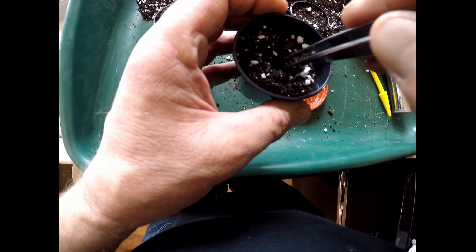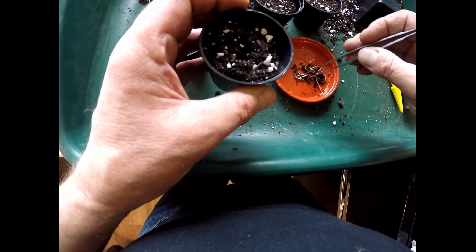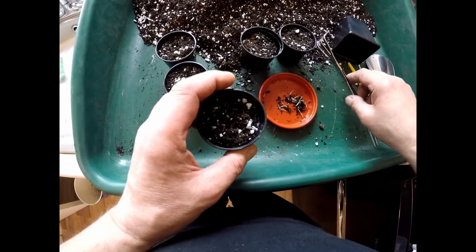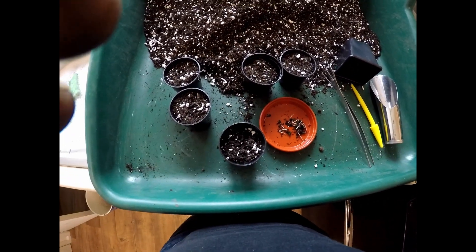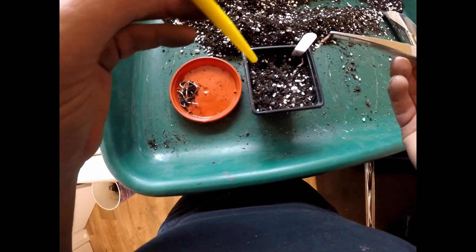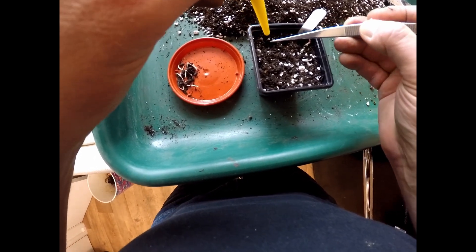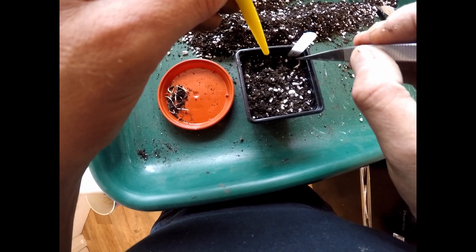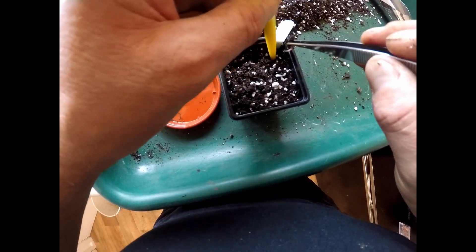I would imagine these are going to be quite vigorous trees, but time will tell. There we are, so that's the individual one done. I'll just label the pot so I know what I've got. The rest I'll pop into a 7cm pot — I've made a little hole and we'll just gently put them in.